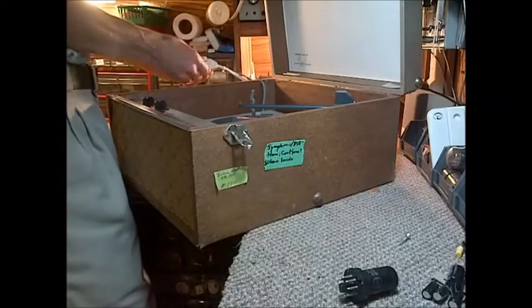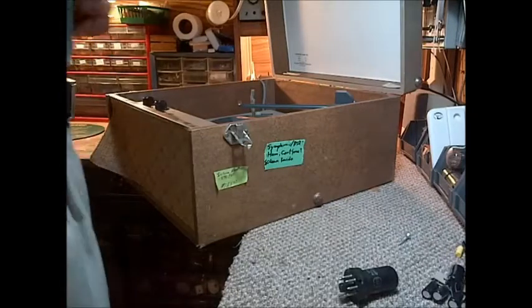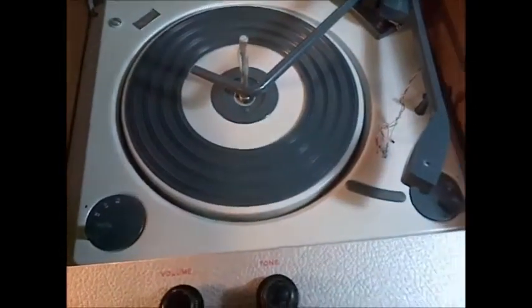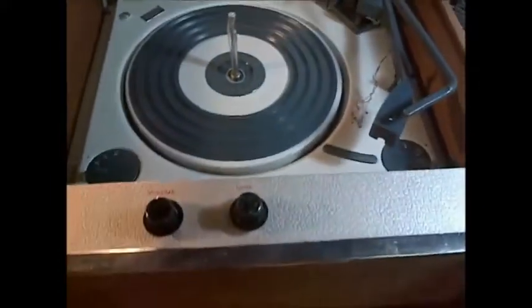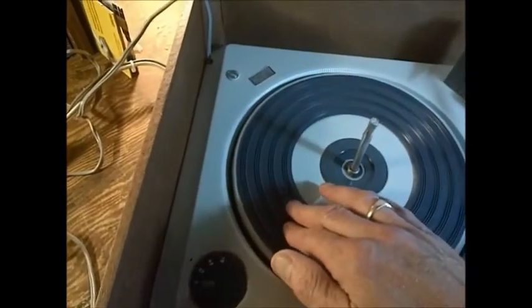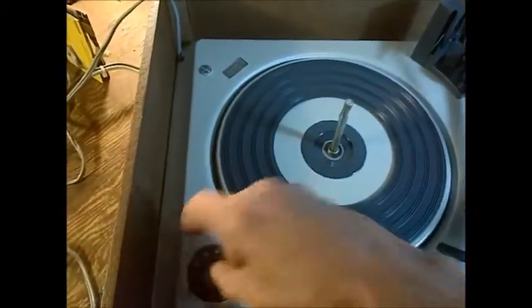Right now it's set to off. We're going to put it on current limiting. We switch it on — there it is, turning. Pretty good. Oh, here comes the hum. Not volume sensitive, so we know just what that is — it's going to be the power supply. That's pretty strong. Let's try 45. This thing's in good shape. This is not going to be a tough one.